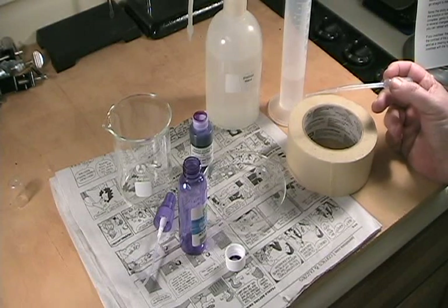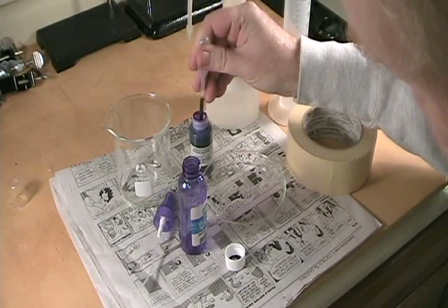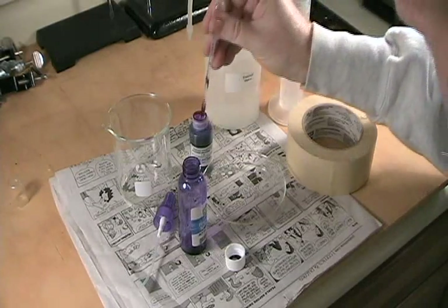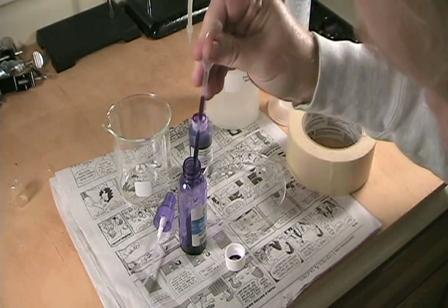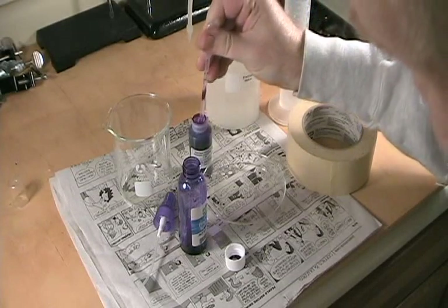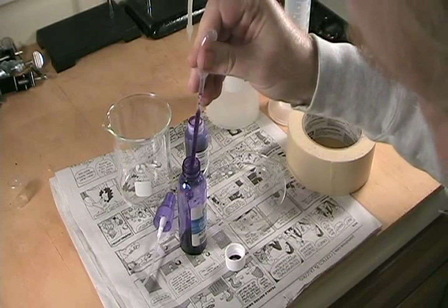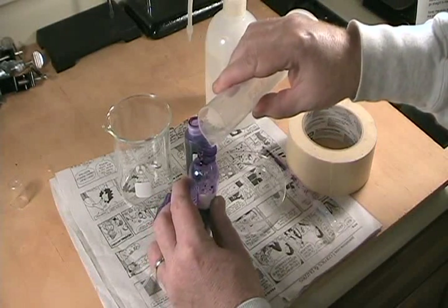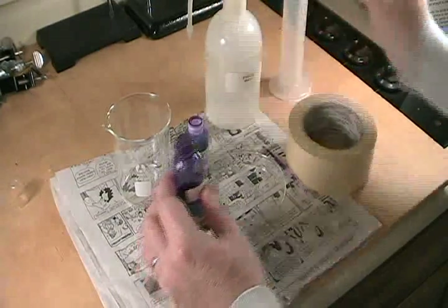Since we need a 0.1% solution, I'm diluting one part of concentrate to 9 parts of water. I'll start out by transferring three milliliters of the solution — one milliliter is the top line on the disposable pipette, so I'll fill that up three times and transfer that to the sprayer bottle. I've already measured out 27 milliliters of water, so I'll add that to the sprayer bottle to give me 30 milliliters of 0.1% solution.